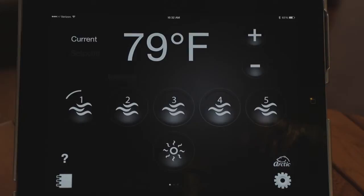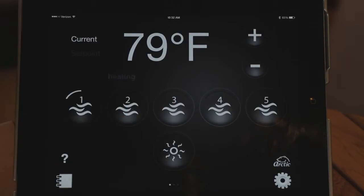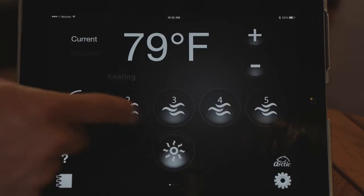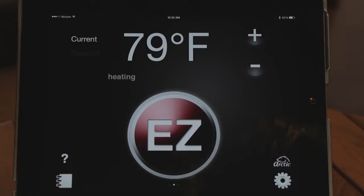You also have controls just like you do at your control panel to turn on the pumps — you can turn them on and off just like you do at your spa. Then there's a light button as well, same thing, just turning it on and turning it off.